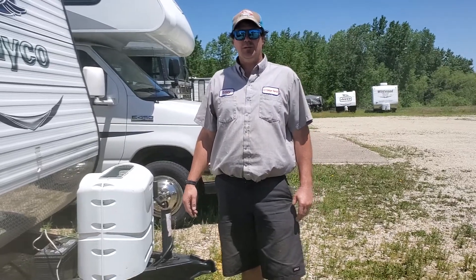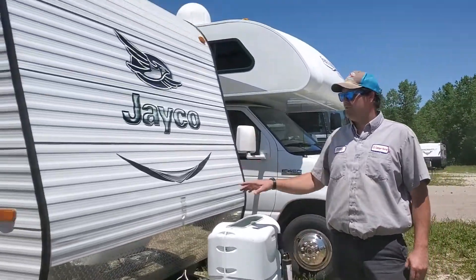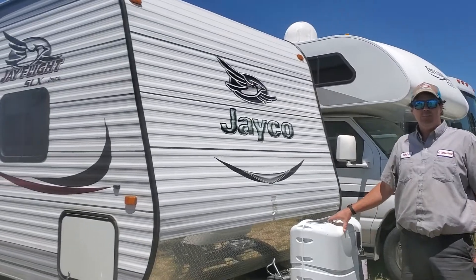Hello, this is Ed with EZ Cam Rental. I'm going to give you a walkthrough on this Jayco SLX bunkhouse.